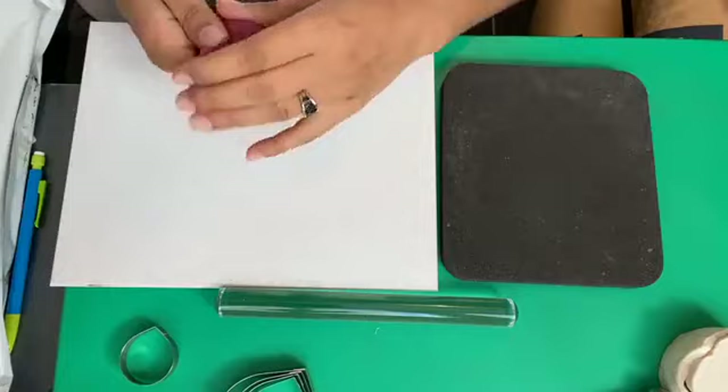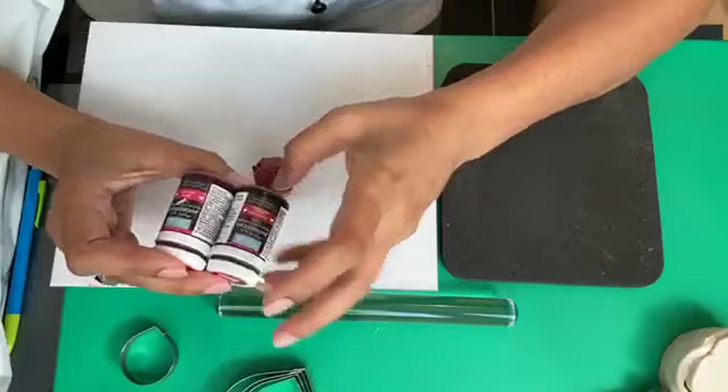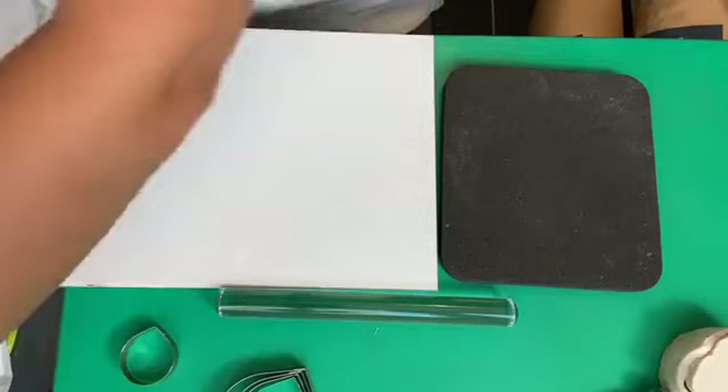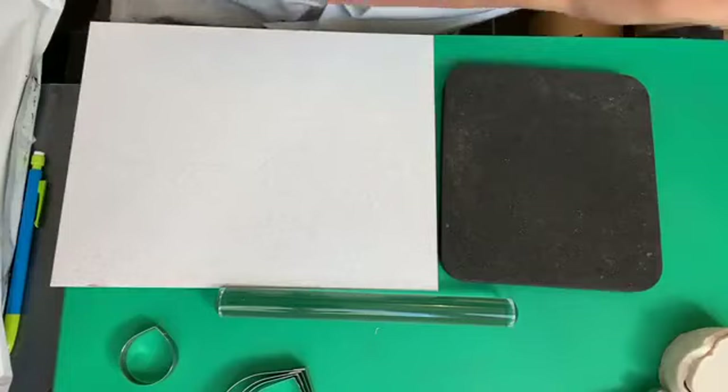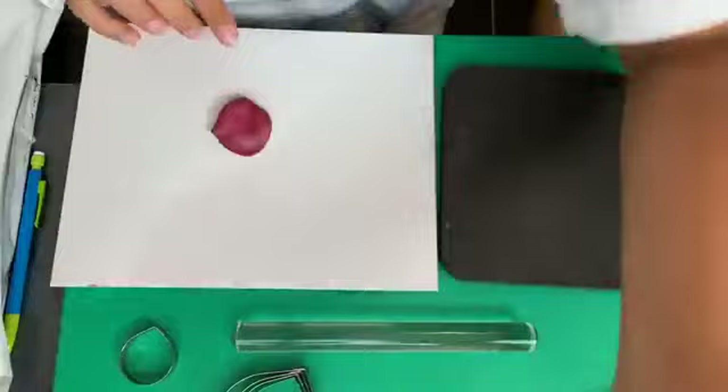We're going to get started. If you've got any questions at any point, feel free to stop me. I'm not going to use the smallest cutter from the set — I'm going to start with the second size, using the darkest shade of pink: a mix of rose and cyclamen gel colors from Squares Kitchen, three parts rose and one part cyclamen. I'm going to condition my board with a little bit of Crisco or Trex — just a thin layer, remove the excess.